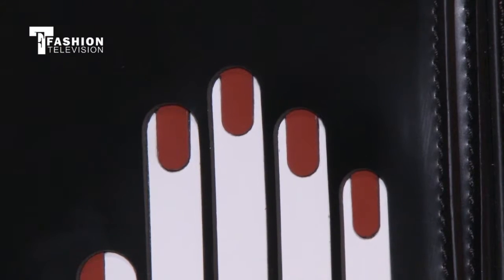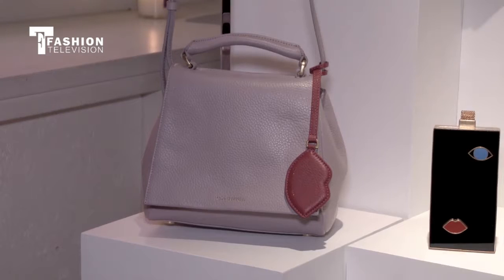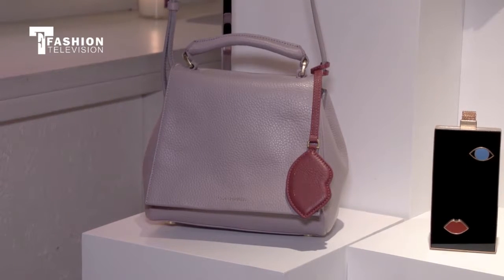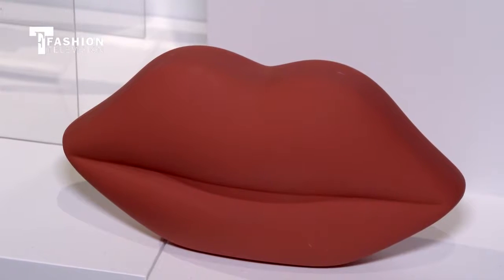Is that where Lulu is most present — in the Asian market? We've just started to launch there so it's a new market for us, but it's doing really well. We've recently opened three stores in Taiwan, a store in Shanghai, and we're about to launch in Beijing. They love the individuality of it but also the fact that it's still really wearable.